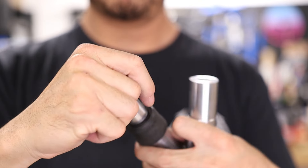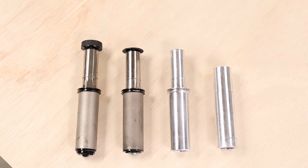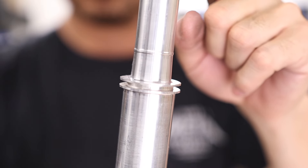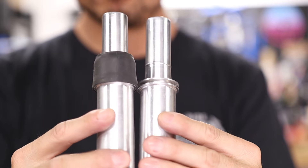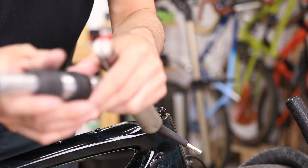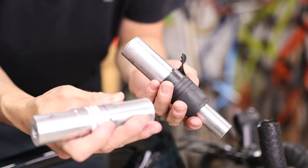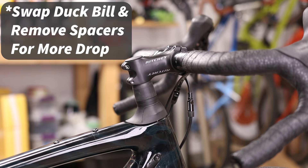The top section was designed to use the same top cap that comes with the original FSD kit. A couple of key differences between this and the original FSD cartridge: on the original FSD, we machined flanges and a lip to secure the stock rubber boot that comes on the Future Shock, because we wanted that original version to be a direct factory replacement. The Slammer version, on the other hand, does away with the boot entirely, which is what allows this version to drop the handlebars by up to 30 millimeters.